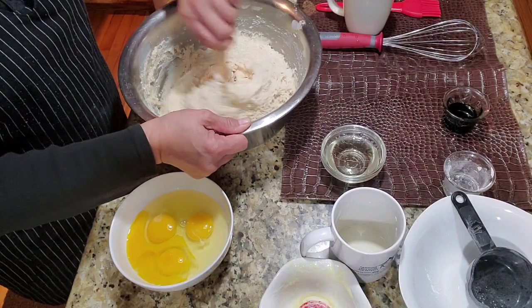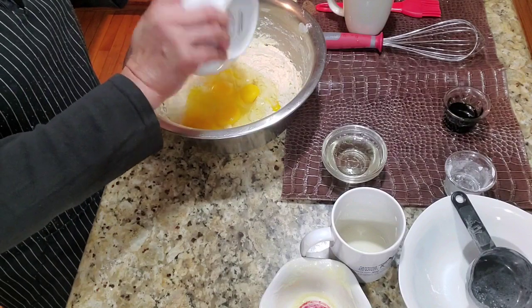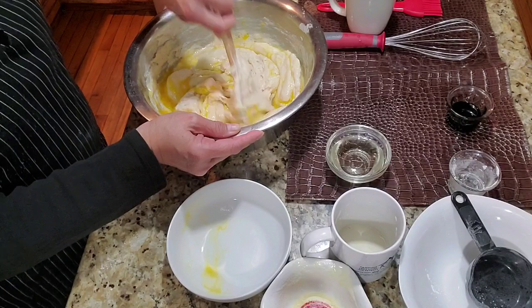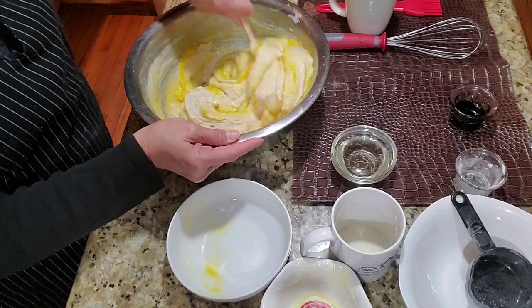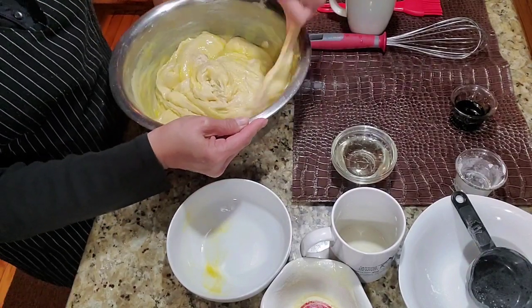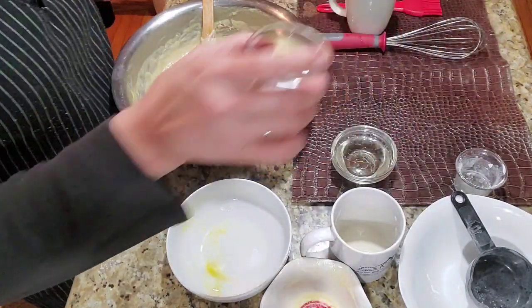Then let's add the eggs. Once that's mixed in okay, let's add the buko pandan flavor.